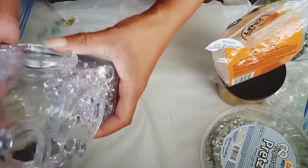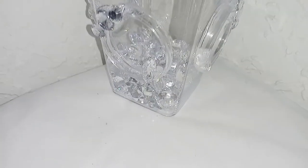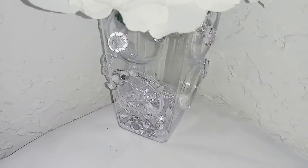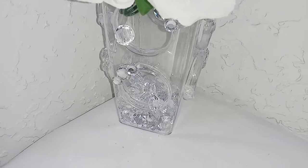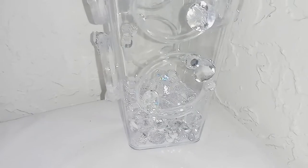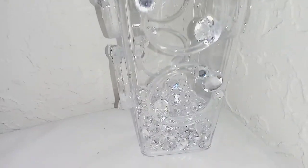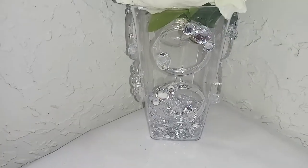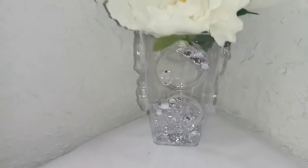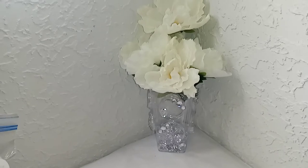I added some acrylic gems and vase filler. And this is my final product.